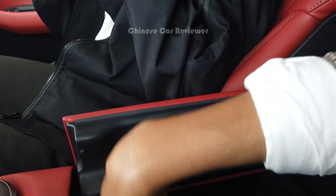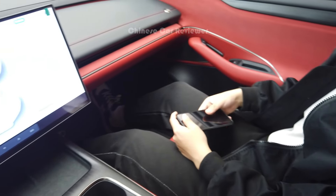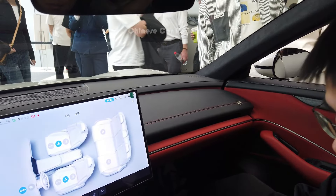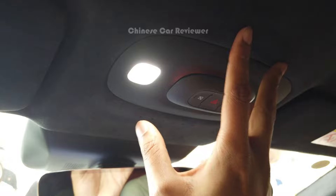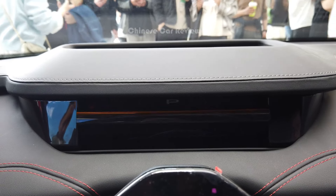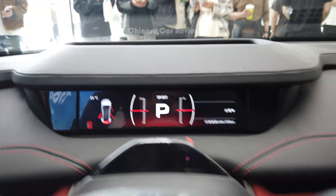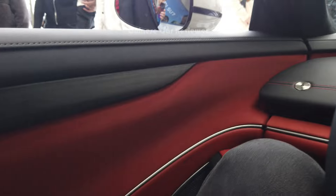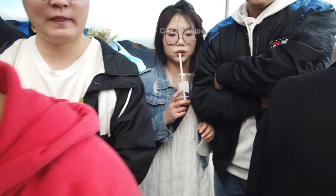There is a small compartment box at this part. Coming further inside, we have lights at the top, all Alcantara materials, a hazard button, and a mirror with lights. Looking at the small screen — when you press the start button there is no engine sound since it's fully electric. There is also a little extra space at this part — all Napa and Alcantara materials, because this is the high-end performance version.